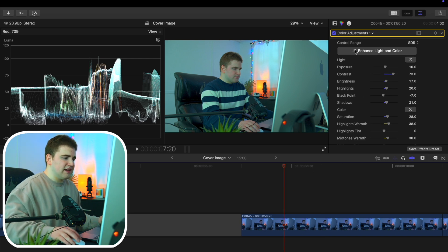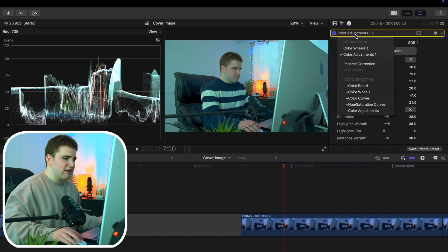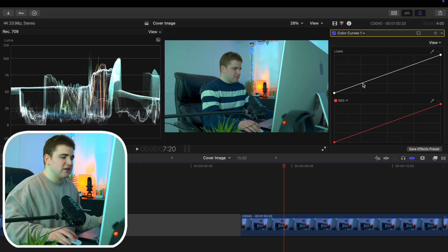The final thing I apply is a color curve — I'll click and apply a color curve. You've heard the term the S curve; I always like to use an S curve. What the S curve basically does is add contrast to your shot so it isn't so flat. You have the blacks, the shadows, the mid-tones, the highlights, and the whites. The mid-tones affect the middle area, the highlights affect the top, and the shadows affect the bottom.